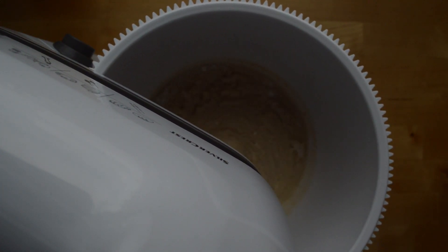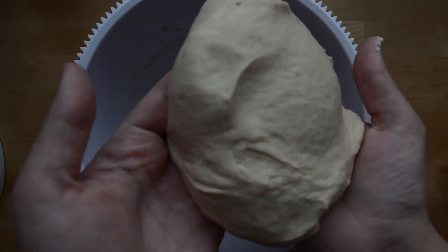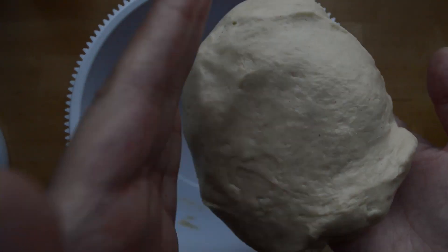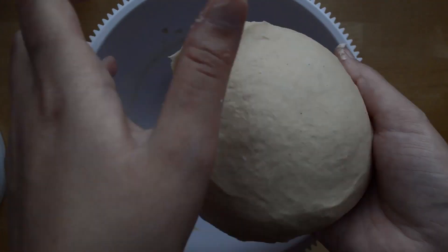Go ahead and add your flour one tablespoon at a time, and mix it until you have a nice consistency. You want it to be firm but not sticky. When you take it out of the bowl and you feel it, nothing should be stuck on your fingers.